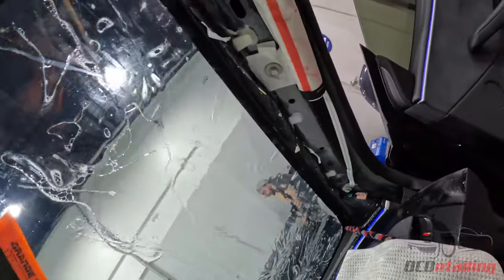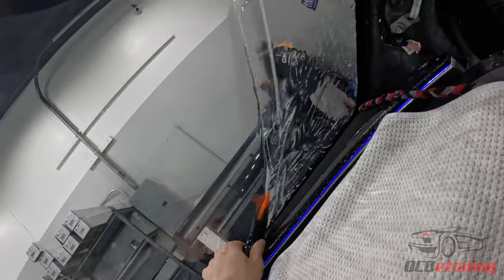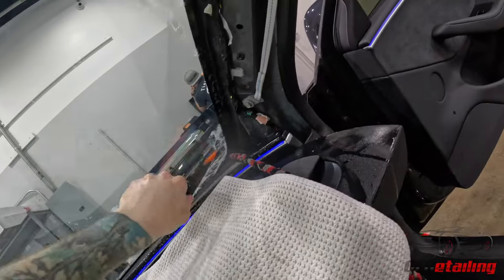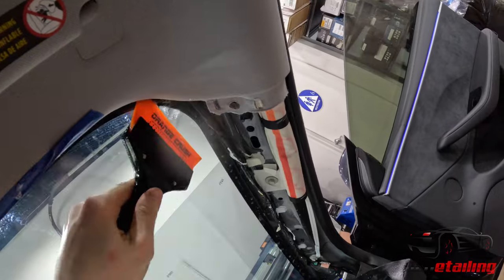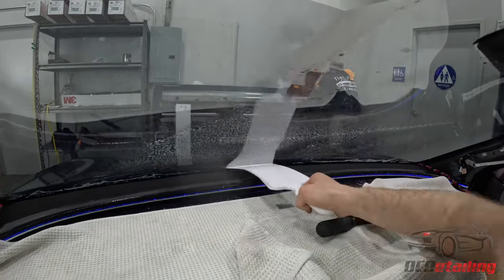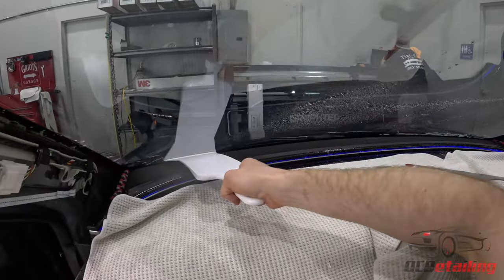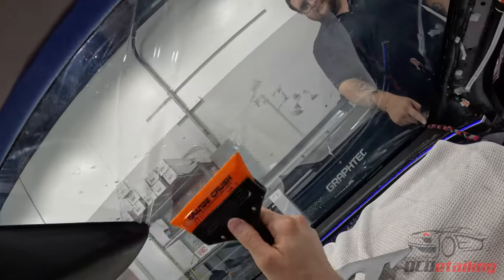Day in the life at OC Detailing. So now we're gonna — this tool is called a bulldozer. I'm gonna lay out all the edges at the bottom now. Everything on the sides. I got these fingers forming.